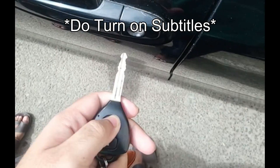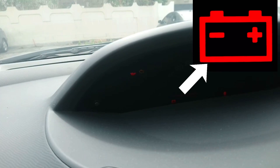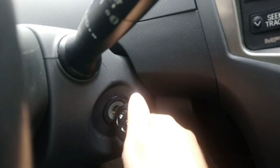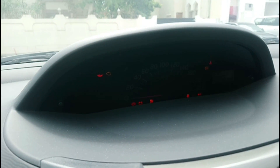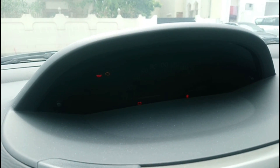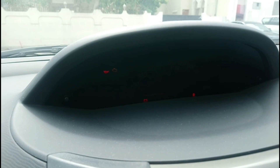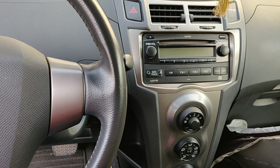My remote unlock is not working and there is a low battery warning sign. Even when you start, nothing happens — or you might hear a rapid clicking sound, which is an indication that your battery is just about to die, so it might start, it might not. Hey guys, in today's video I'll be showing you how to jump start a car.